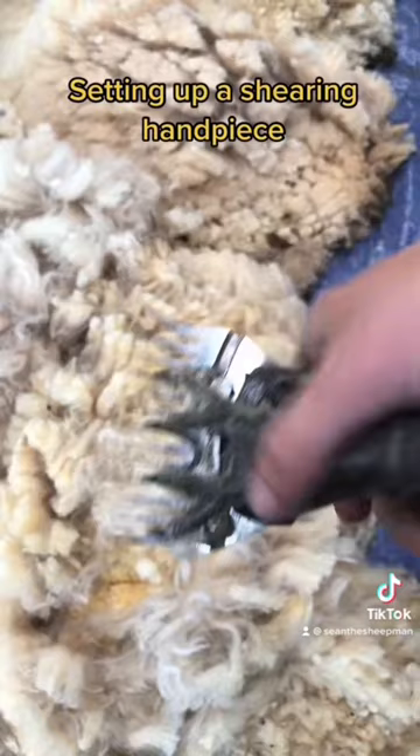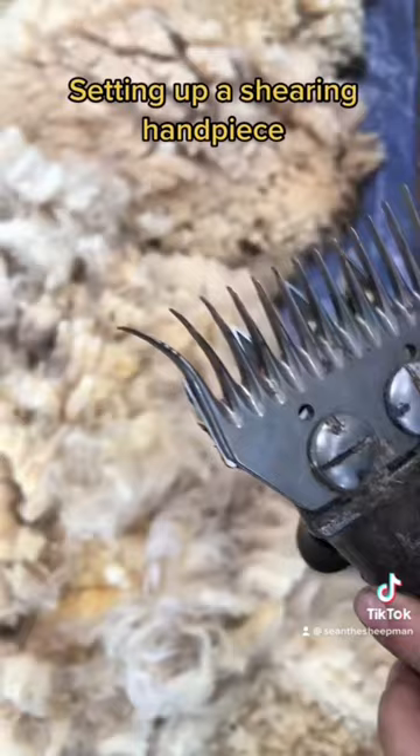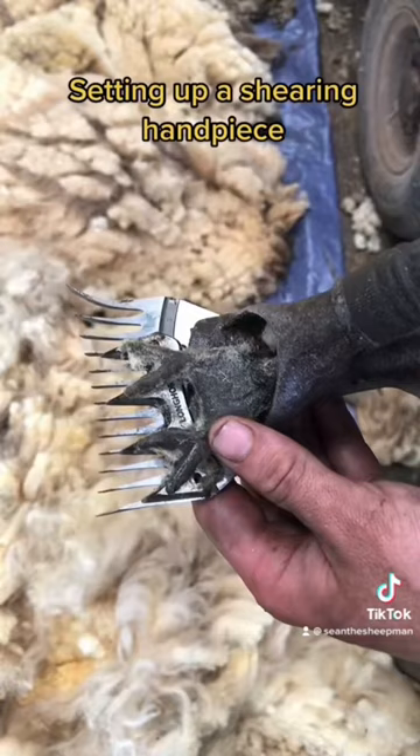We can see it's hanging over the comb here — this would cut sheep, so we're going to readjust the comb. Now we see the cutter goes to the inside of both edges of the comb.